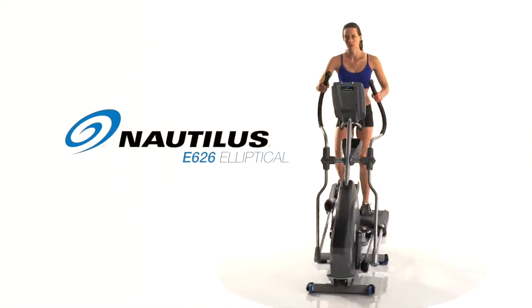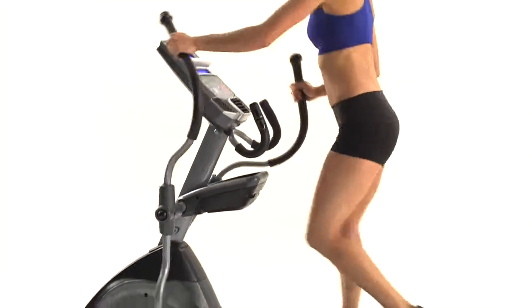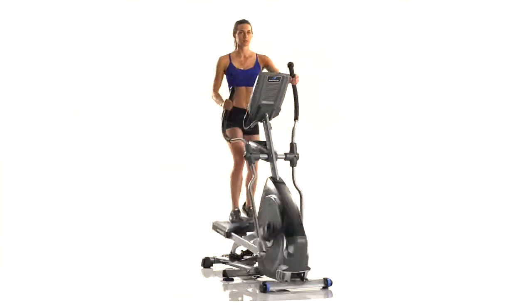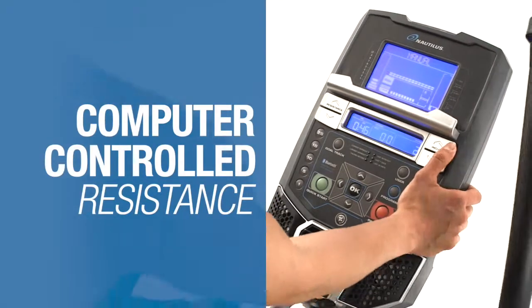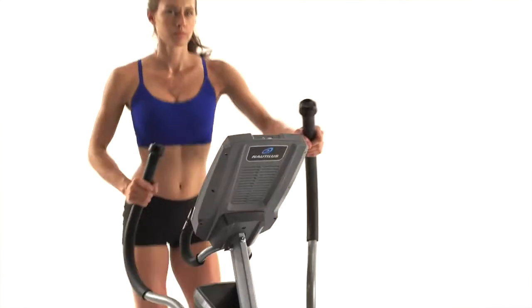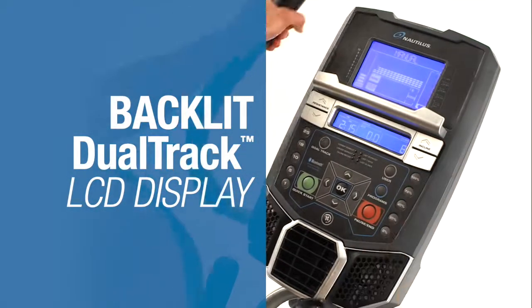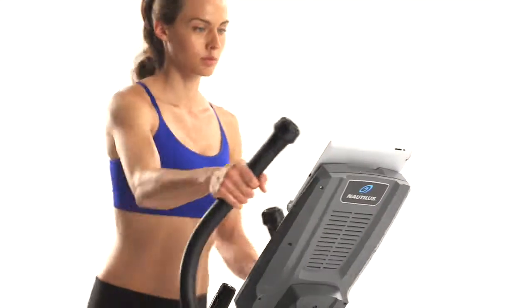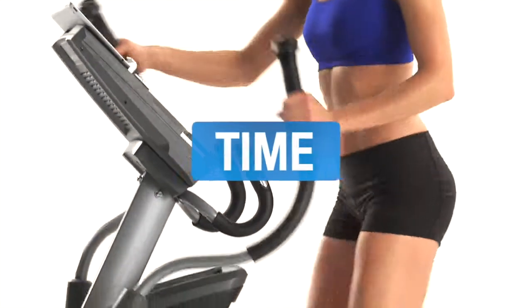Introducing the all-new Nautilus E626 Elliptical. Backed with the latest scientific research, it delivers cutting-edge technology and the ideal feature set at the right price. With 25 levels of eddy current resistance, motorized incline ramp, and up to 29 workout programs, you'll always find ways to challenge yourself no matter your fitness level. But the real star is the blue backlit dual-track multi-LCD monitoring system, which allows you to watch your favorite TV shows while still keeping track of time, distance, and calories burned.